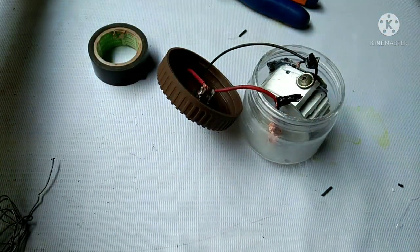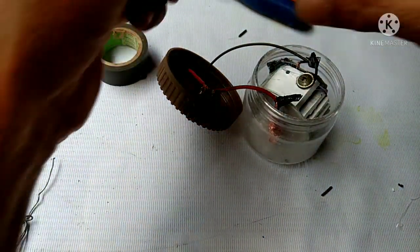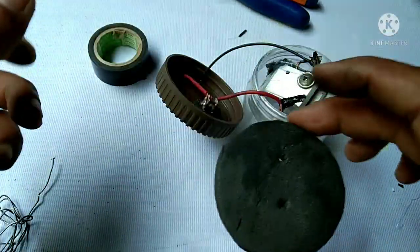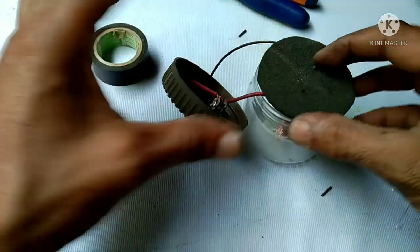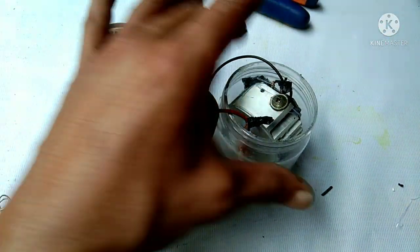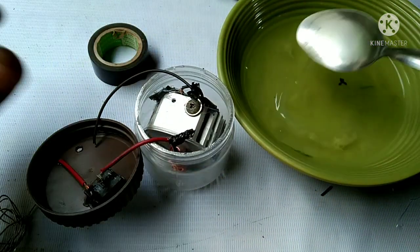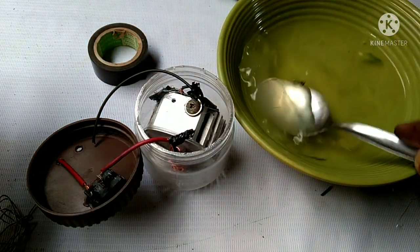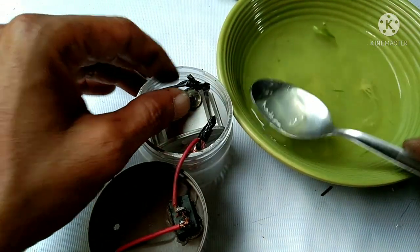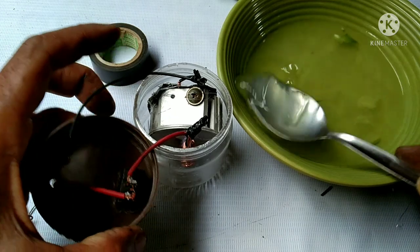Okay, so now we're going to place a rubber on top of this and close it up. Now let's add the magic — let's add the aloe vera with seawater.